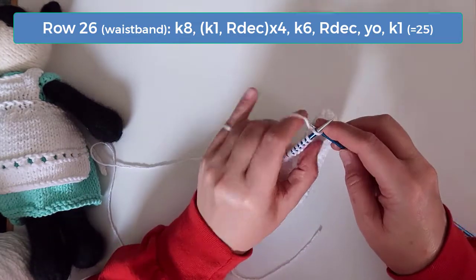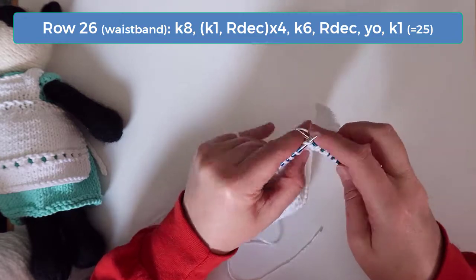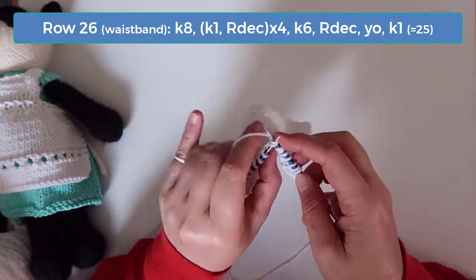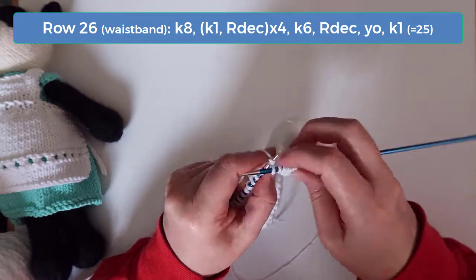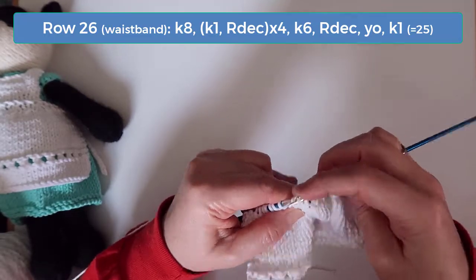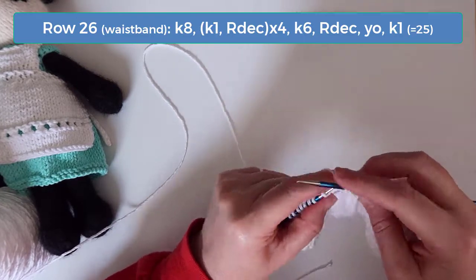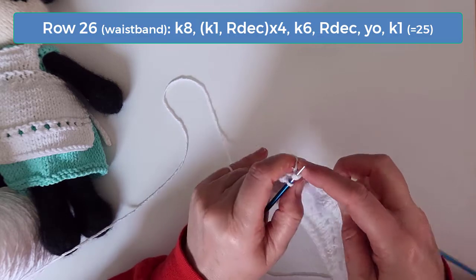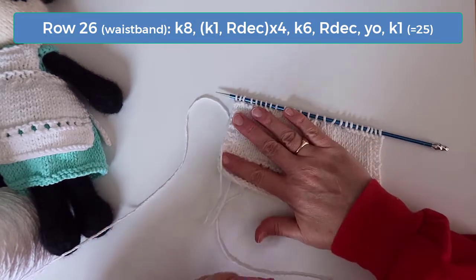On row 26 knit the first eight stitches. Then knit one followed by a right decrease. A right decrease is also known as a knit two together. Do that four times and then you should have nine stitches remaining. For those remaining stitches knit the first six, then do another right decrease followed by a yarn over and knit the last stitch. At the end of this row you should have 25 stitches.